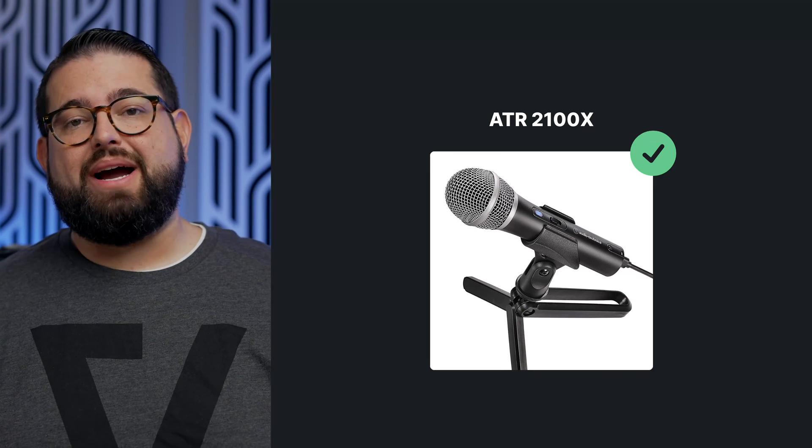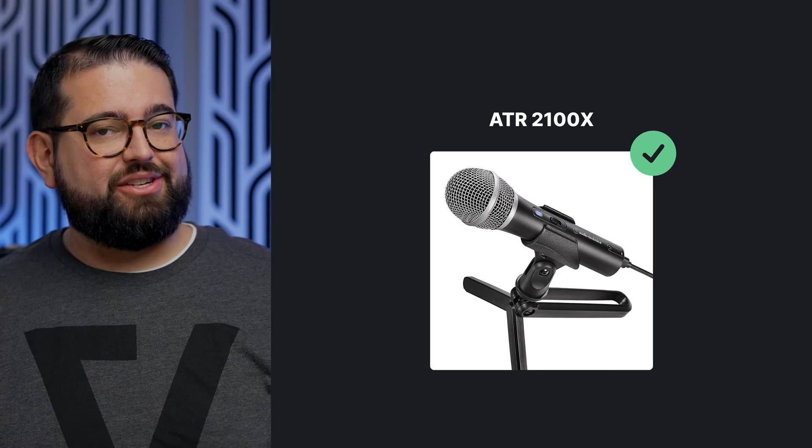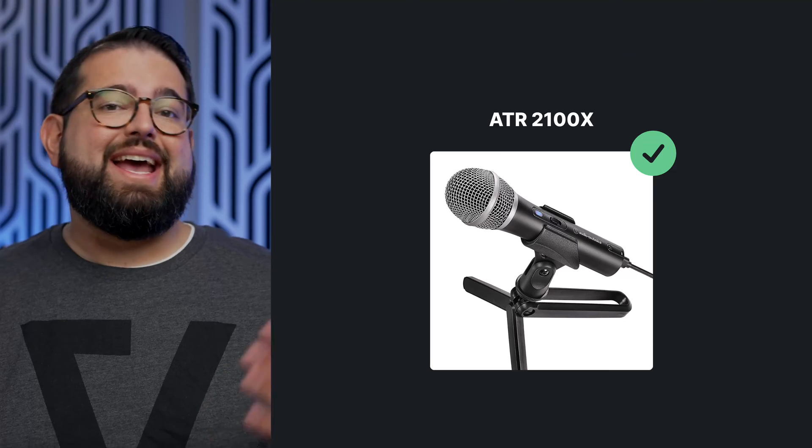This is the Audio-Technica ATR2100X — it's a great mic. It has a USB-C connector and XLR, so you can even use it when you upgrade your setup. We actually have an entire video on USB mics, especially if you're getting into podcasting.